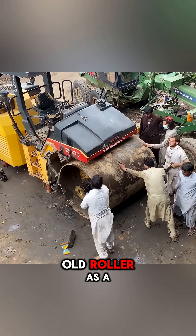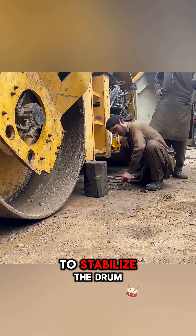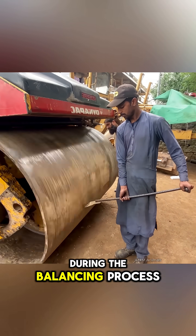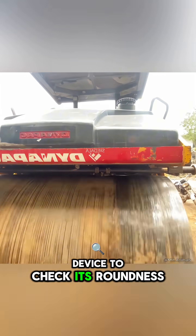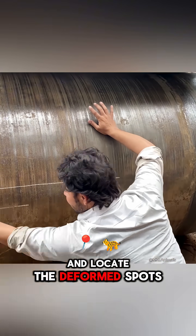First, they use an old roller as a support frame to stabilize the drum during the balancing process. Then, they create a simple device to check its roundness and locate the deformed spots.